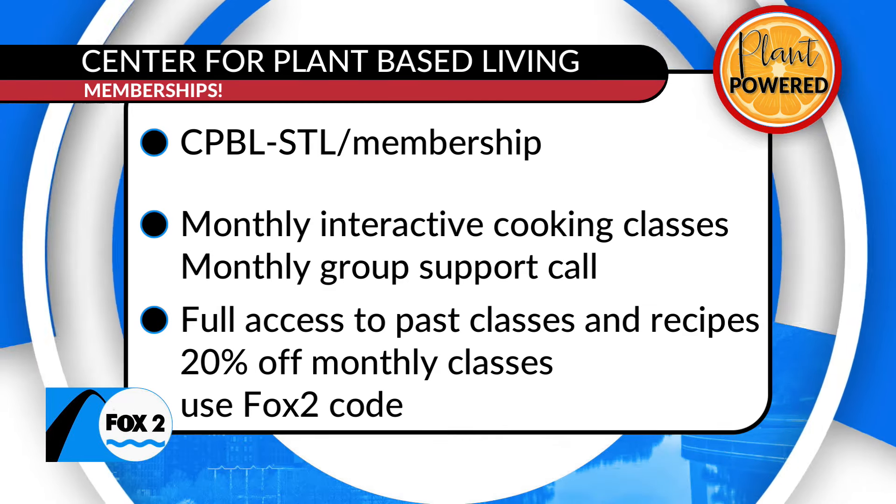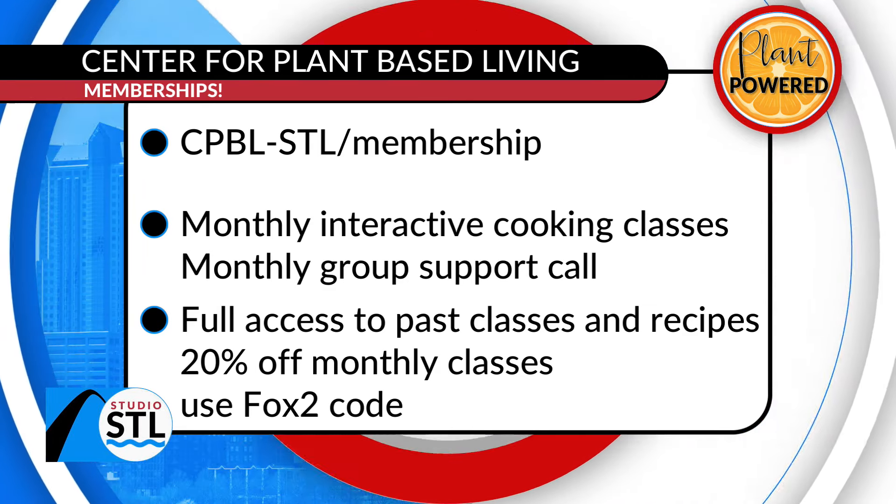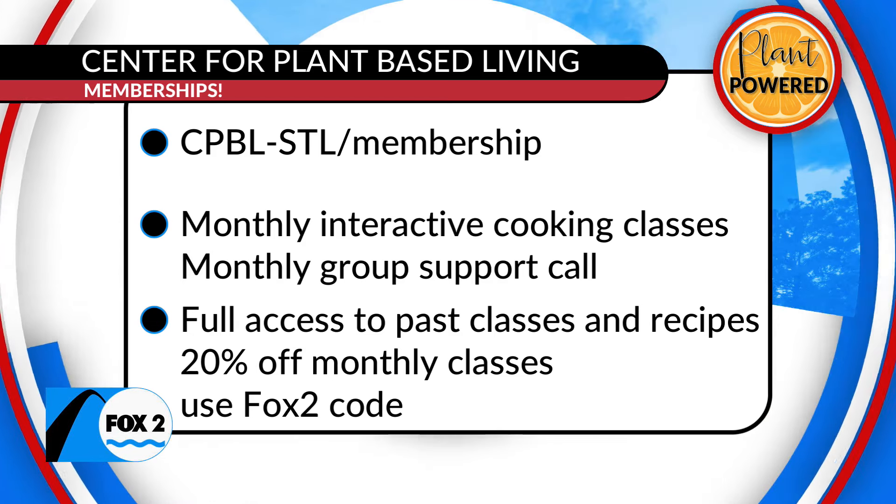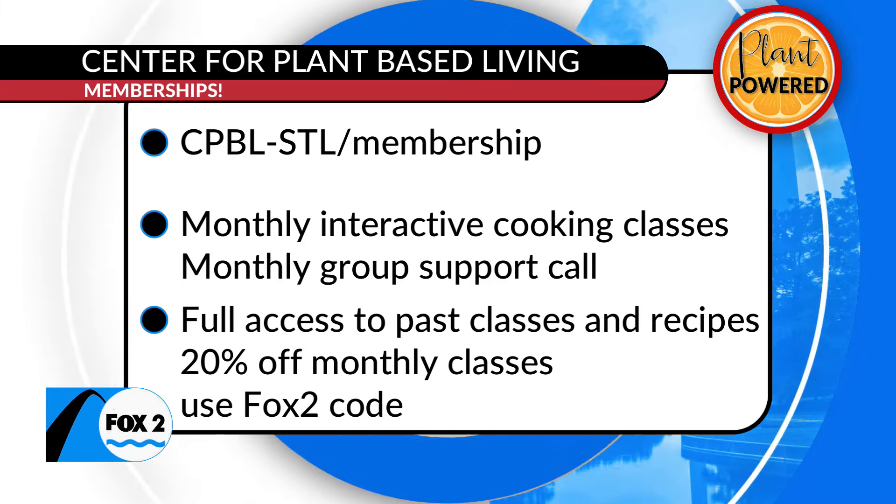It's the Center for Plant-Based Living — monthly recipes, cooking classes, group support calls. She does it all. It's Karen Dugan, the STL Veg Girl.